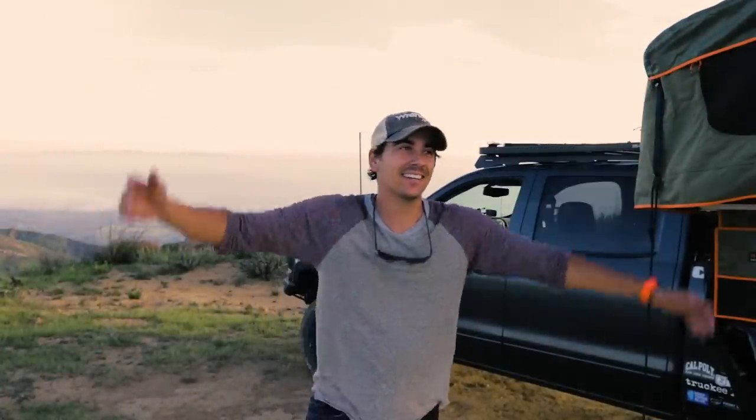Yo, what's up everyone? How are you doing? I'm making a video again. I haven't made a video in quite some time — it's been a little minute — but I have an excuse.